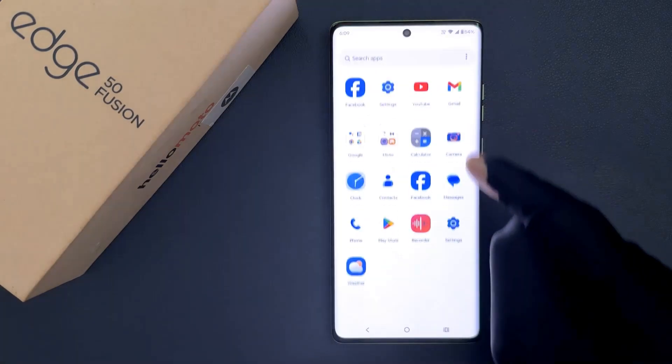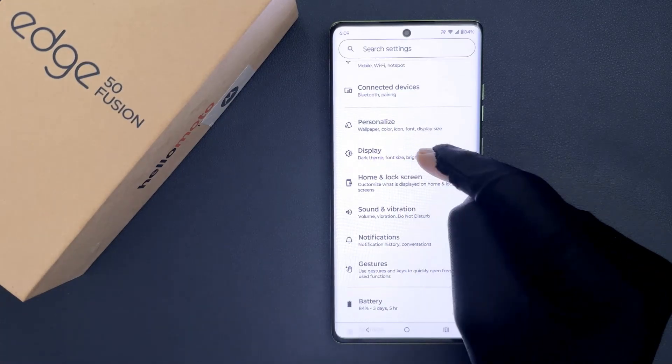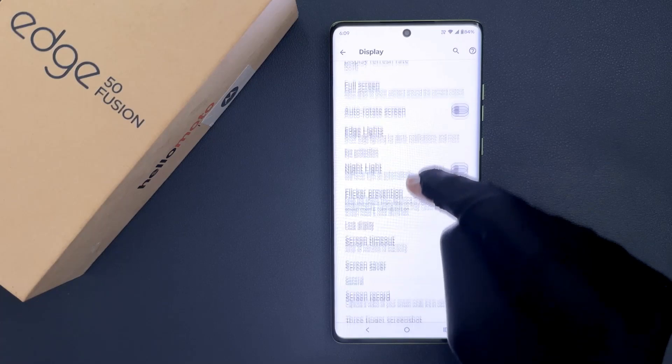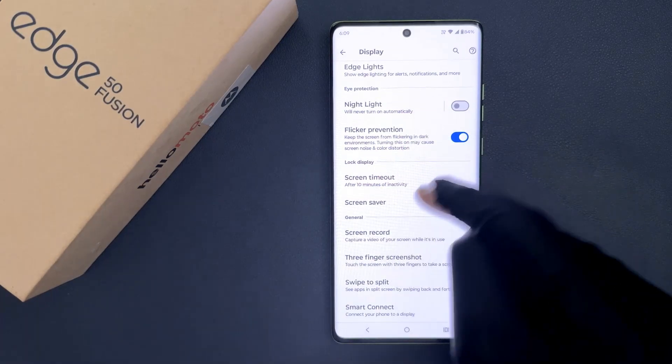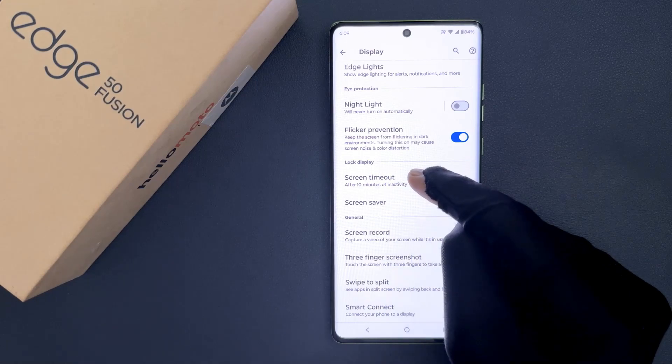Just open your Settings app, then scroll down to Display and tap on it. Then scroll down to the Lock Display section, where you can see Screen Timeout.